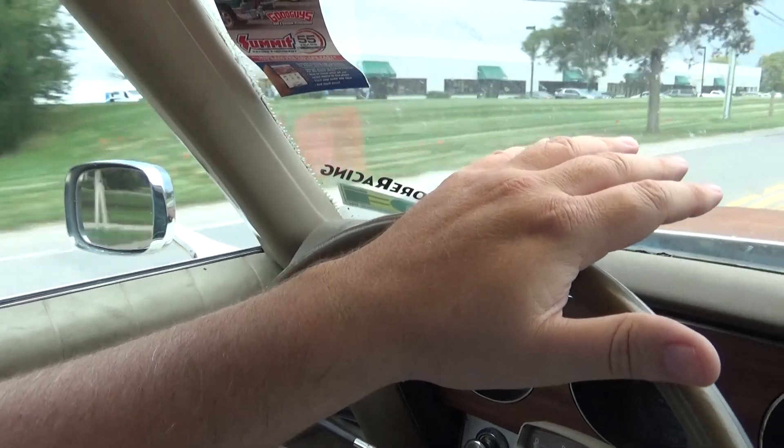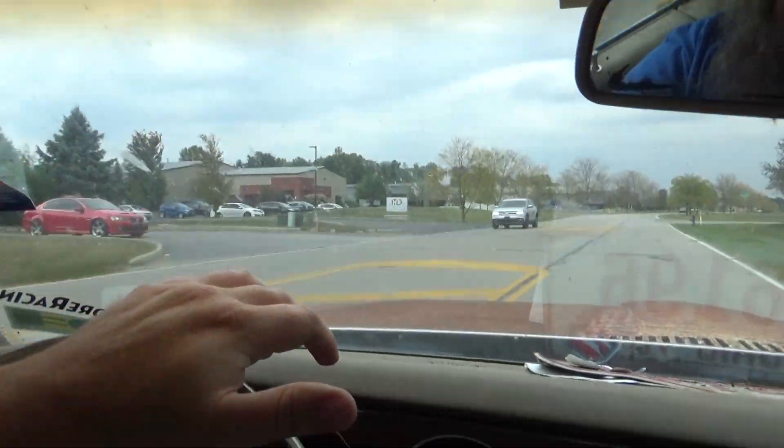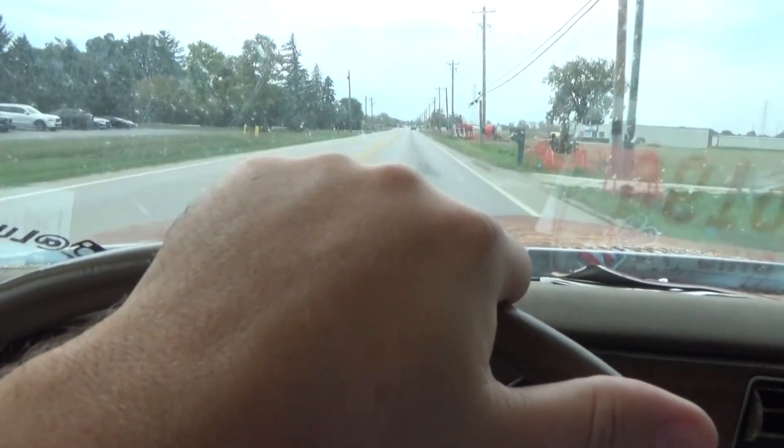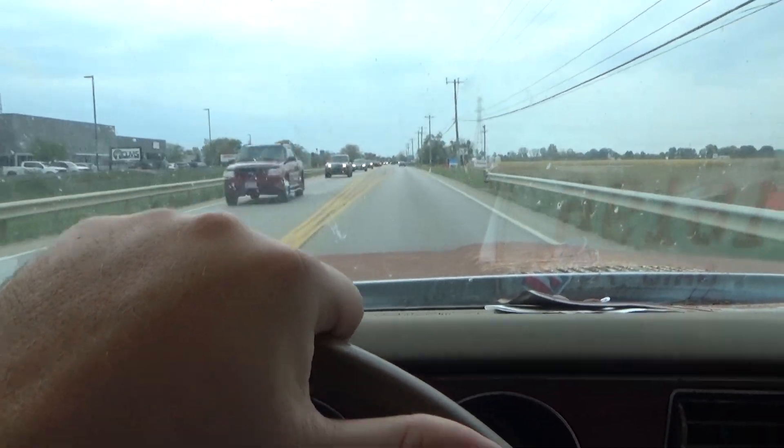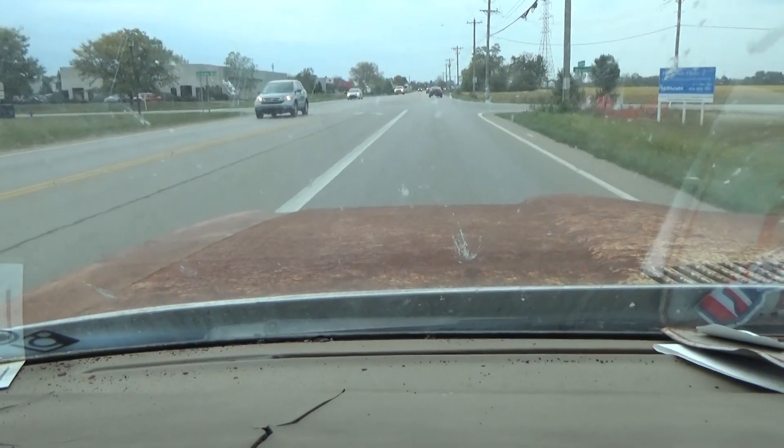What you're going to feel when you have a flat spot on a tire is a vibration as it gets to that part of the tire that's not quite round. You're going to feel that in the rear end if it's a rear tire that's out of balance, or in the front where you can actually see my hand moving, or even possibly the hood of the car. There's a rhythmic vibration that comes through the steering wheel that you can even see in the hood.